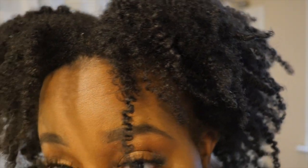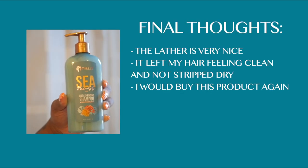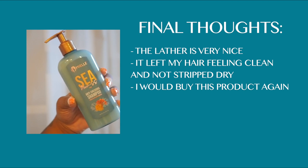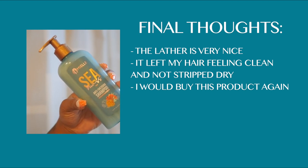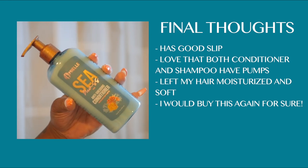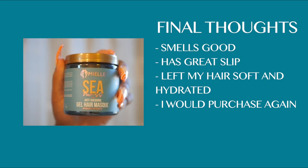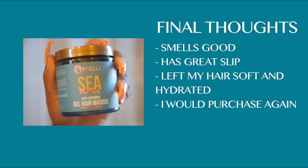Here are my final thoughts. The shampoo: great lather, left my hair clean and not stripped dry — I would definitely buy it again. Very standard natural hair shampoo, nothing bad to say. The conditioner: great slip, love that both come with pumps, left my hair moisturized and soft — I'd buy that again too. The gel hair mask: smells good, great slip, lightweight but it hydrated my hair extremely well.